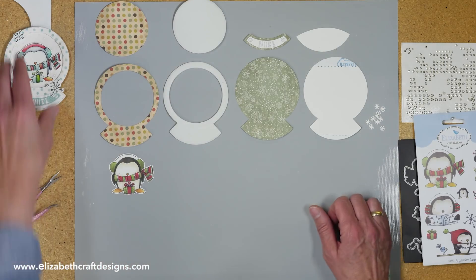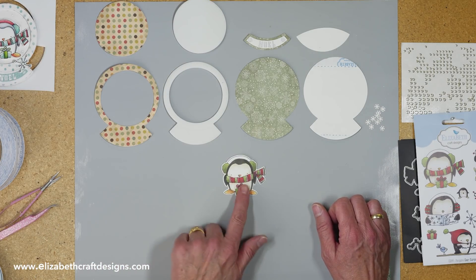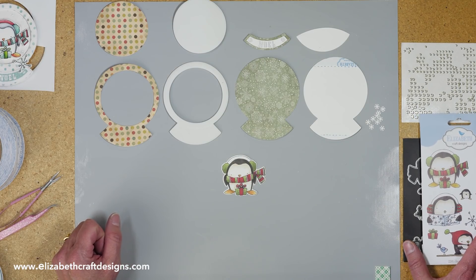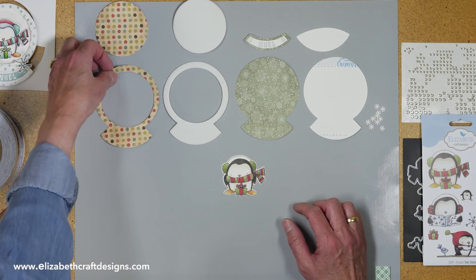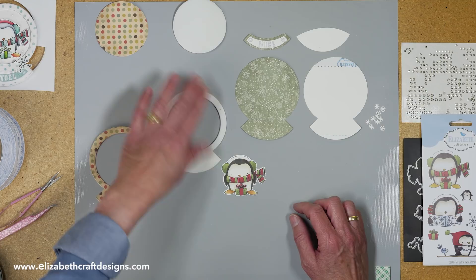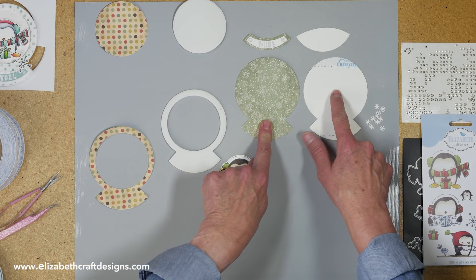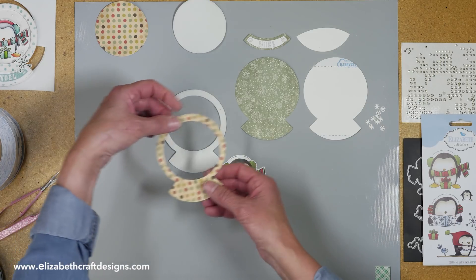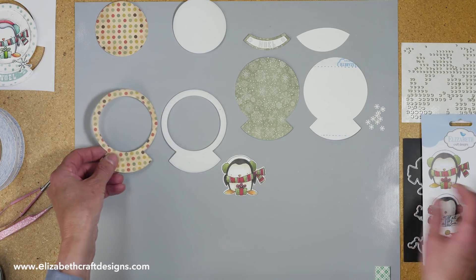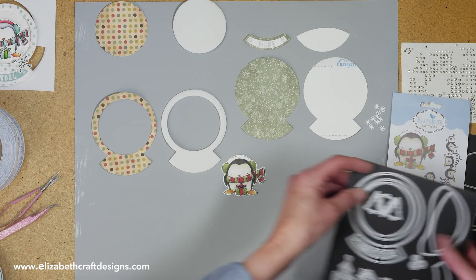Now we can start putting the snowglobe together. Here I have the penguin, already colored on watercolor paper — Krista Snyder, the designer, did that for me. Here I have the different pieces I cut: the front of the snowglobe, the foam, the back, and the piece to make it into a standing card. This is the decorative paper cut with adhesive on the back.